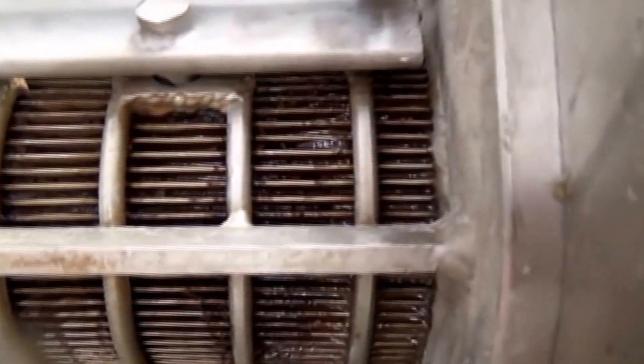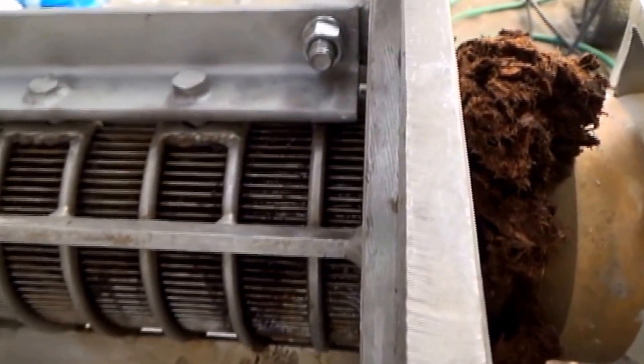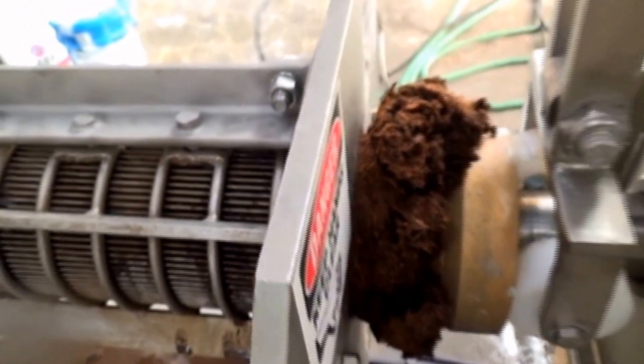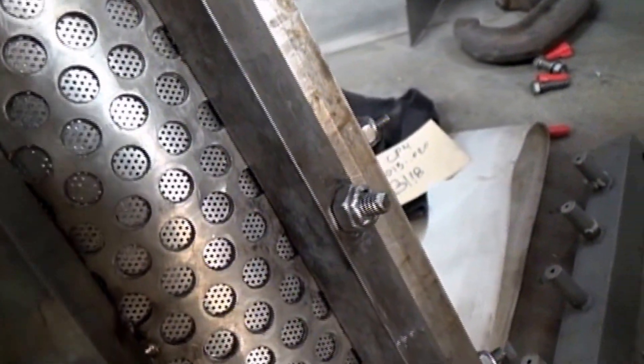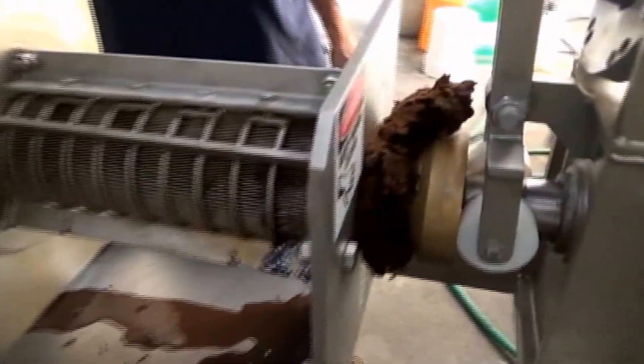Not much luck. This is a wedge wire screen — the opening down inside there is a lot finer than it looks on the outside. These probably have about 15 thousandths of an inch slot width. Here is a perforated metal screen, and these holes are 23 thousandths of an inch diameter.